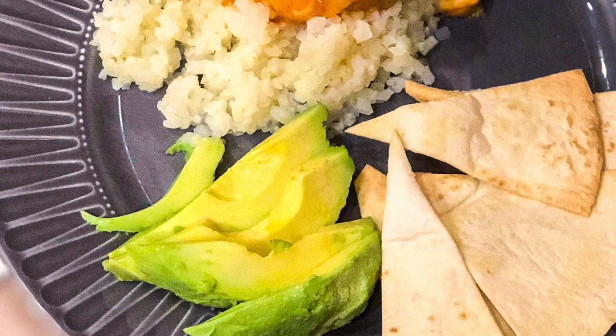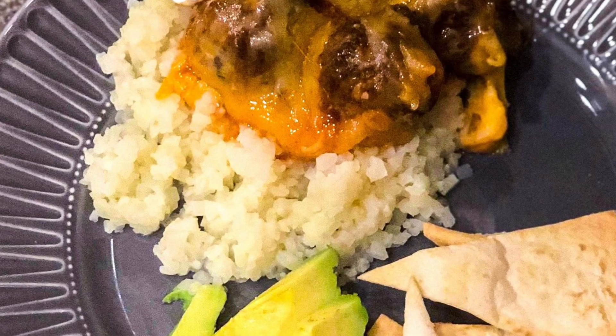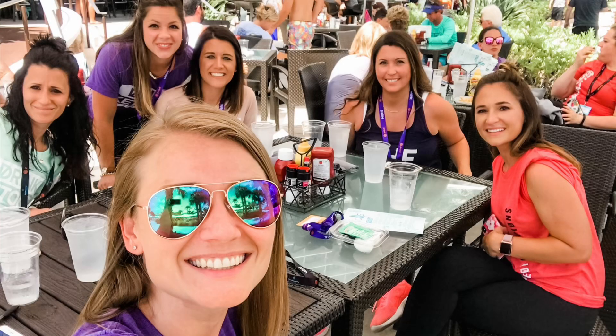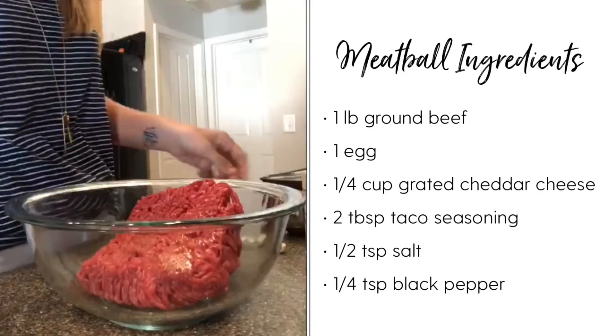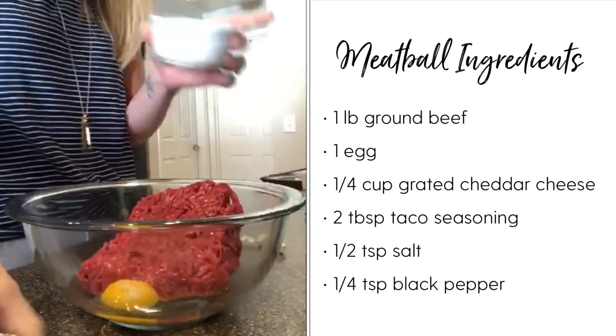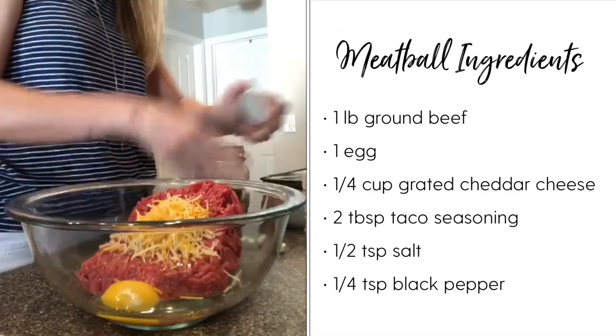Hey guys, welcome back to my channel! Today we are making an easy meatball enchilada recipe that you are absolutely going to love, with myself and my friend Lauren. This recipe is perfect for the whole family, and at the end of this video I have all the macros and everything for you as well.